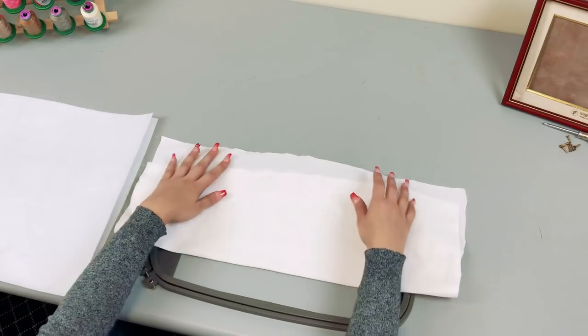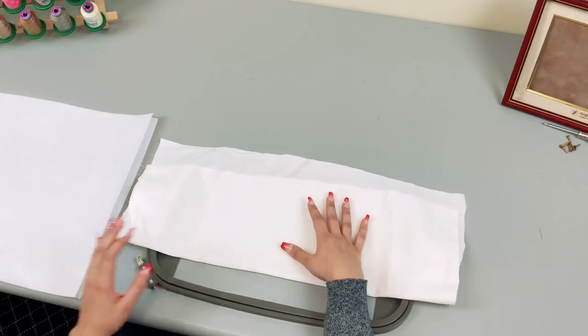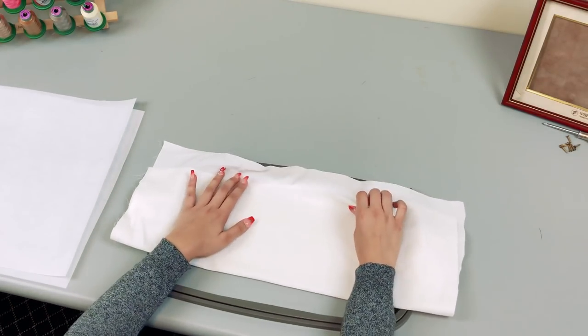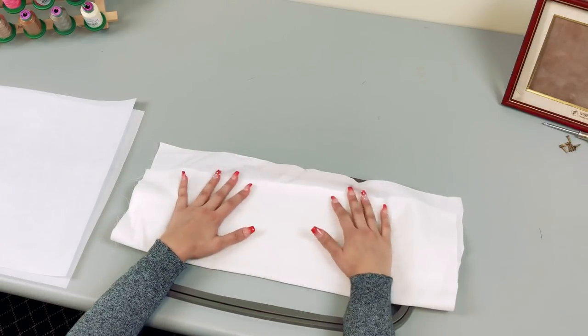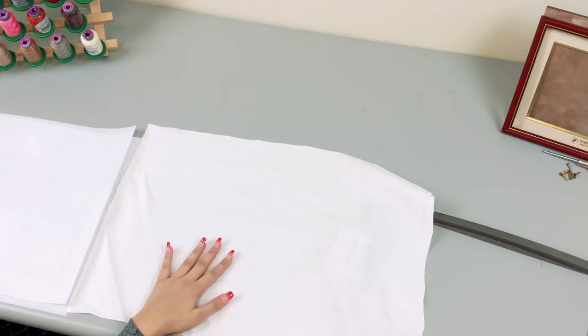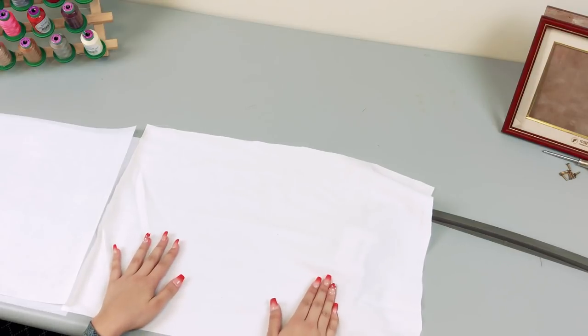One more thing to be aware of: because this design is such a high stitch count, you might get a little bit of puckering. That's why using two sheets of stabilizer is very important. If you do get some puckering, you can use some heat to help iron out those wrinkles. Now I'm going to go ahead and hoop it, bring it over to the machine, and we'll talk a bit more about best practices to get this done quickly.